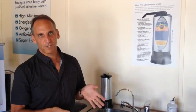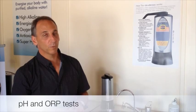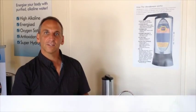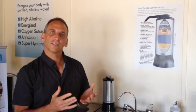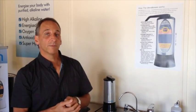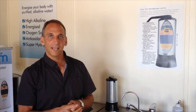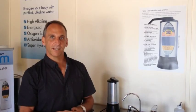That's a fair enough question. So what I'd like to do today is just do a couple of simple tests — one on the pH of the water and the other on the ORP, which is oxidation and reduction potential — to show visually the difference between tap water, one of the most popular branded pure waters sold in supermarkets, and the water that comes out of the UltraStream.